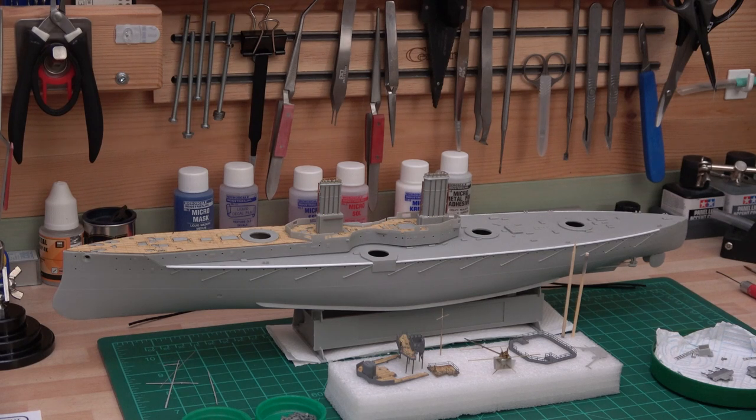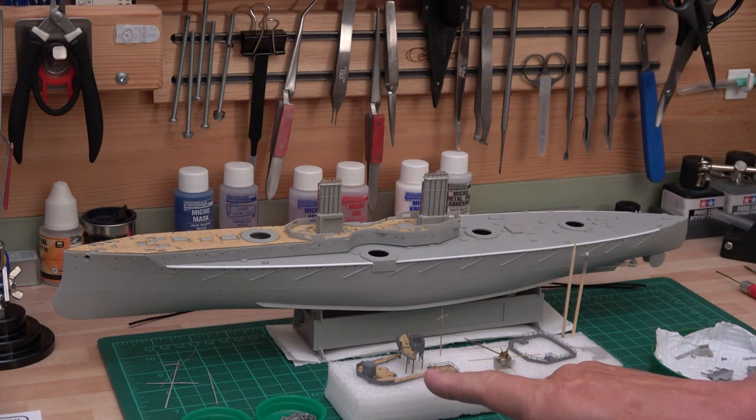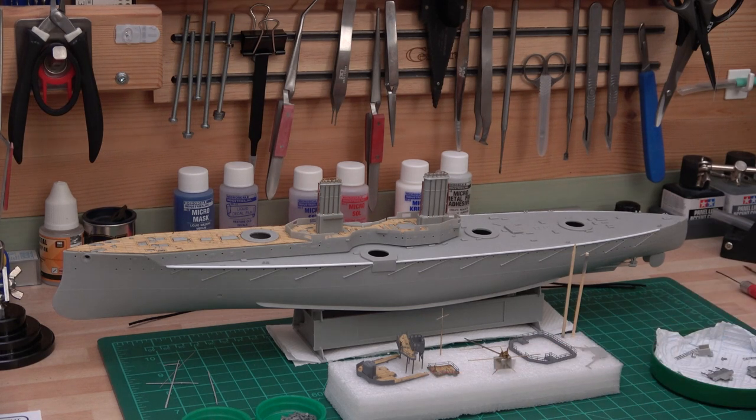I'm going to do a bit of gluing on my Nelson deck as well in a minute for a small area. I'm using wood glue again, and on the Dreadnought all the wood decking has been done with a paintbrush applying white wood glue around it for extra strength. They're really down nicely.